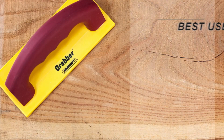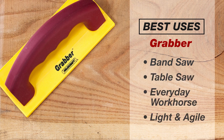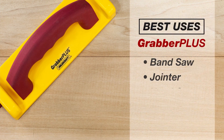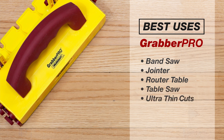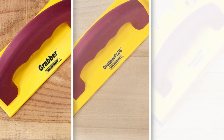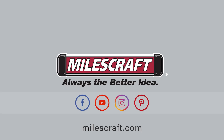While all the grabbers are great for plenty of uses around the shop, here are some of the best uses for each grabber in the lineup. The entire Grabber line is dedicated to keeping your hands safely away from cutting tools in your shop. Whichever grabber you're using on your projects, always make safety part of the plan. Miles Craft — always the better idea.